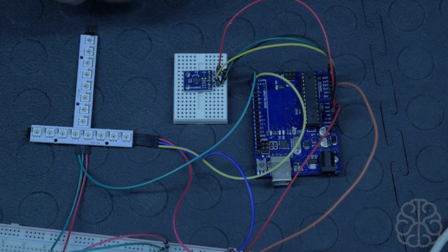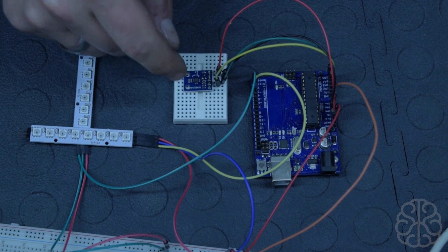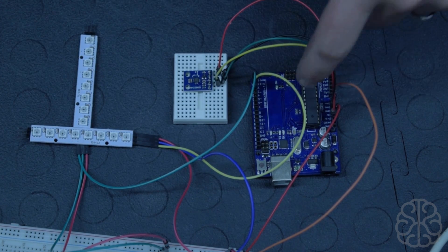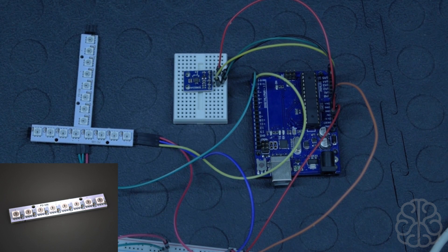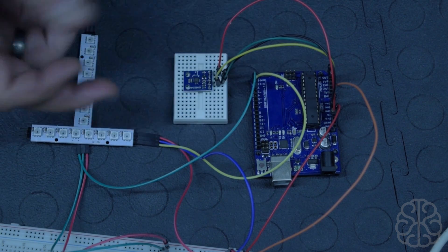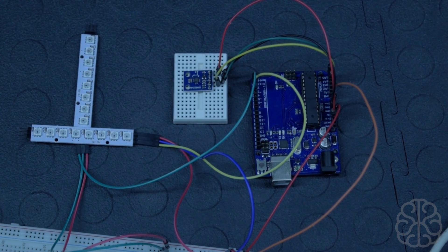We're gonna write our own code today, though there are libraries available if you want to tap into all the capabilities of this module. We're going to get the information out of the X and Y axes as analog values, read that on the Arduino UNO, and map those values to the RGB sticks — these are WS2812 RGB LED sticks with eight LEDs each. As I move the compass, the LEDs will light up: one stick represents the X-axis and the other the Y-axis.